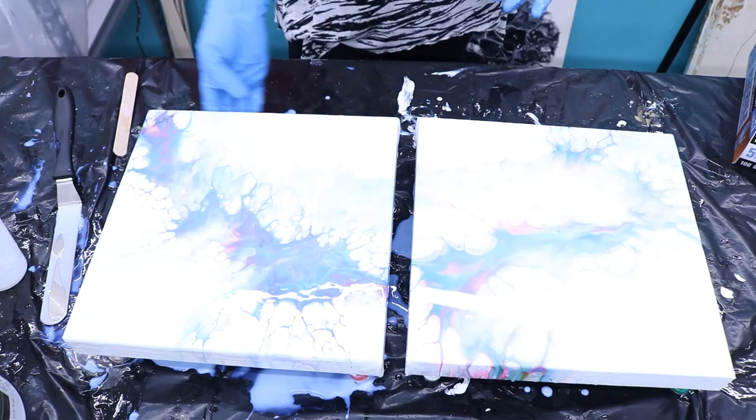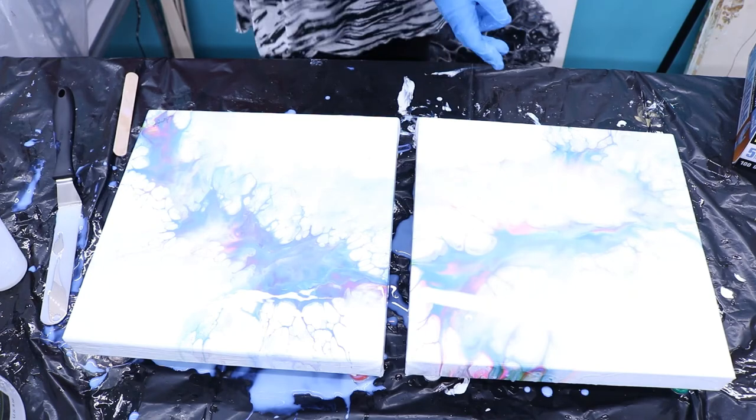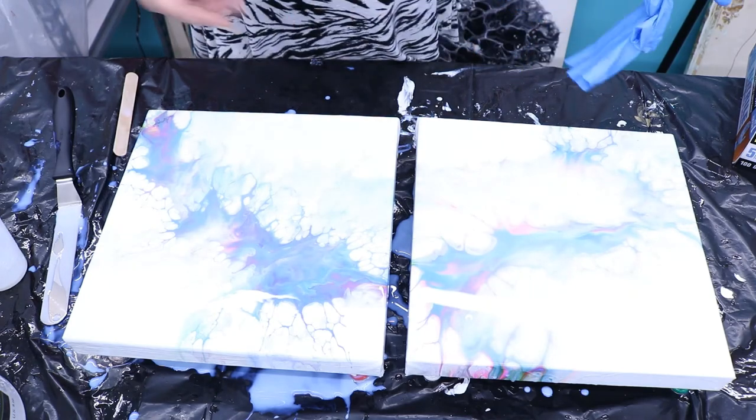And that's how I'm going to varnish them. I'm going to let this sit till tomorrow. I'm going to do the other one off camera and I'll bring you back and let you check it out.